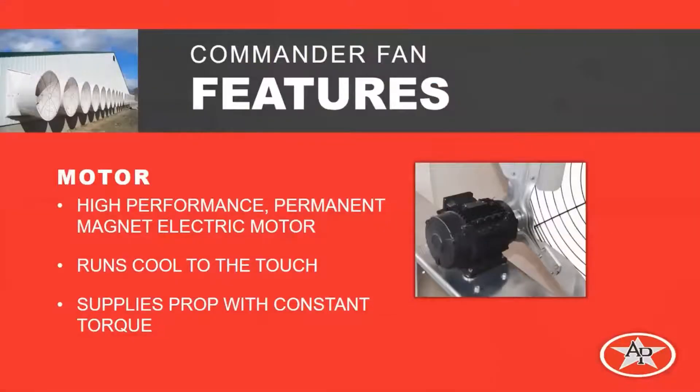The features for this fan — first of all, it's the motor. The motor is a high-performance permanent magnet electric motor that runs cool to the touch, and it supplies a constant torque to the throttle.